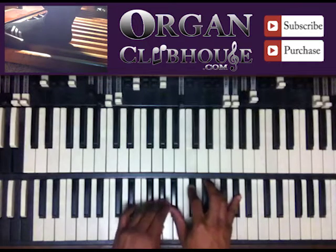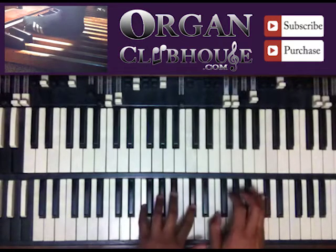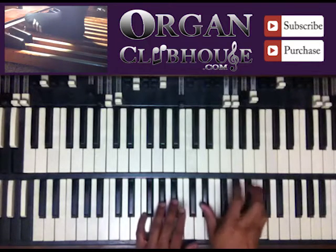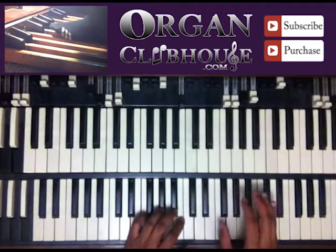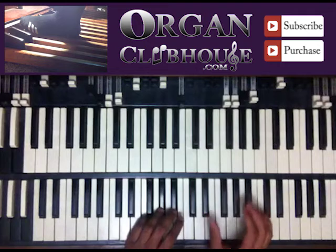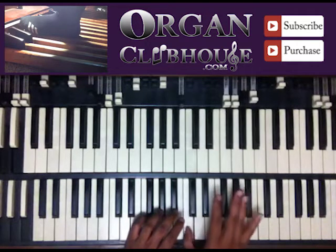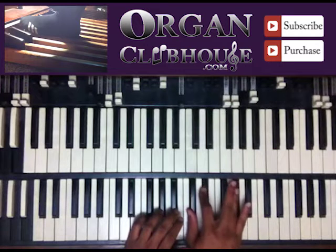So if we're on the five — I'm doing F, D-flat, then E-flat, C. So C to A-flat right here. And then I have D-flat, E-flat, and A-flat.